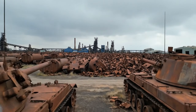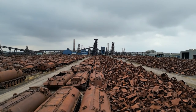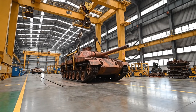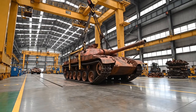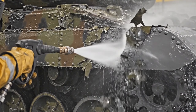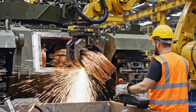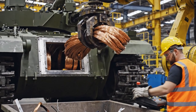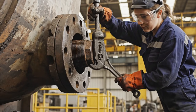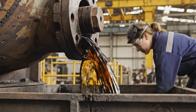We take these decommissioned tanks and strip them down, preparing the raw materials for their rebirth as powerful excavators. Draining the heavy oil is a critical first step in repurposing the tank's chassis for its new life as an excavator.